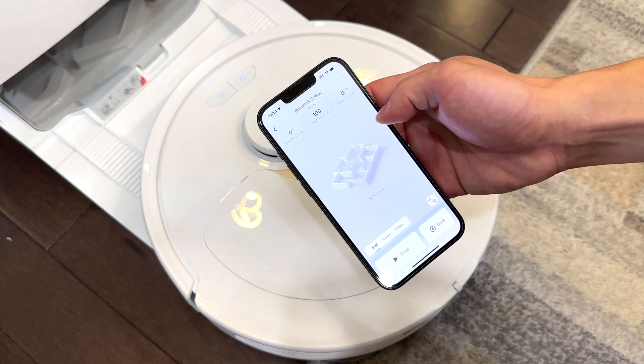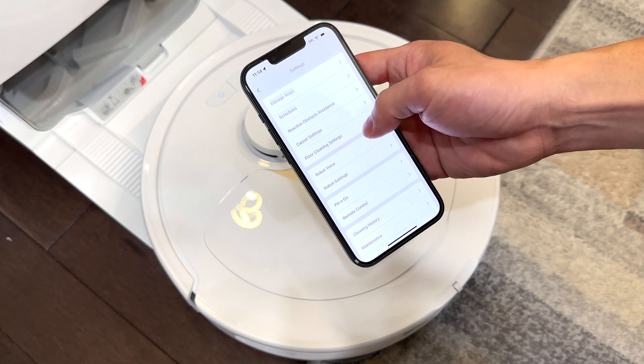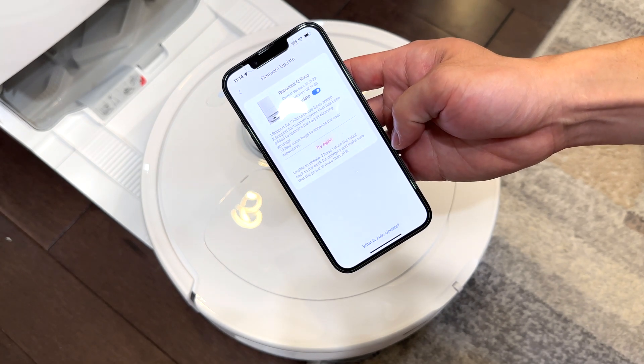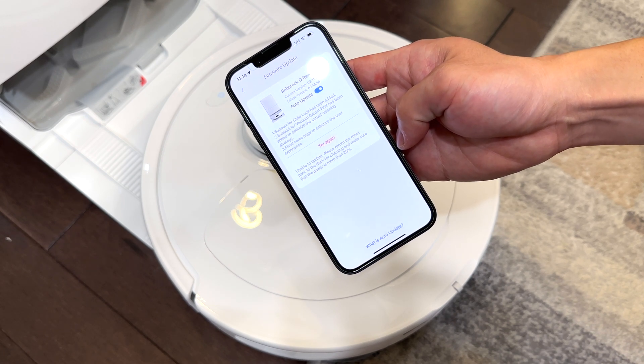To upgrade the firmware, tap the hamburger menu at the top, go to firmware updates, and hit update now. Make sure to recharge to at least 20% and keep the robot docked for the firmware upgrade.